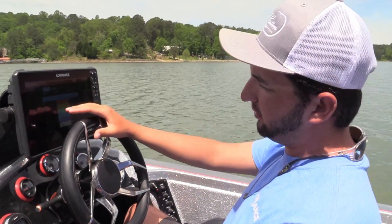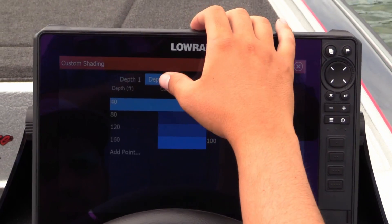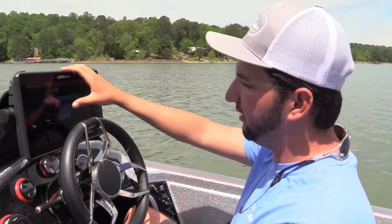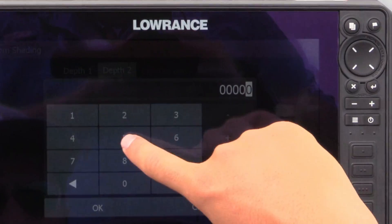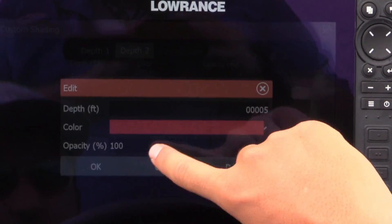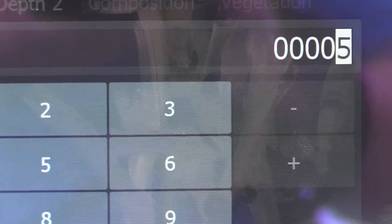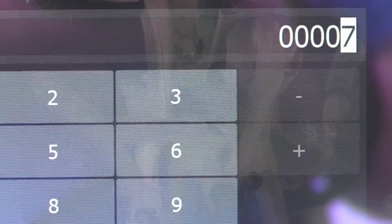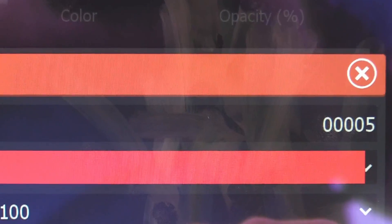You'll probably set it up on Depth 1, but since I already have something set up there, we'll go to Depth 2 and I'll show you just how to set this up. The first one you'll set up like I did at red. You'll go to 5 feet — I usually use this for shallow water so I know not to run over something. None of these numbers are set in stone, so if you want a specific color at a specific depth, you can select any depth range you'd like for that color.